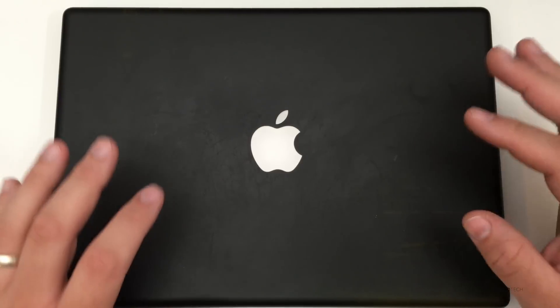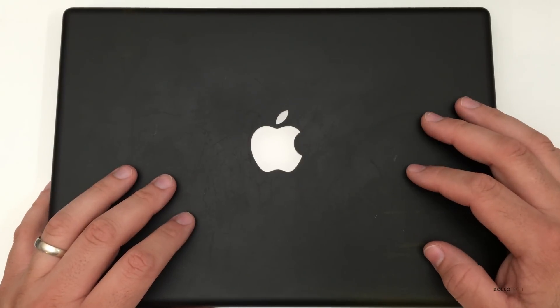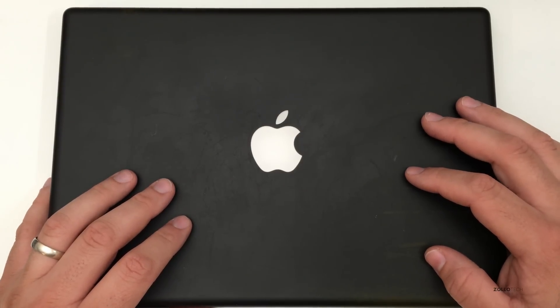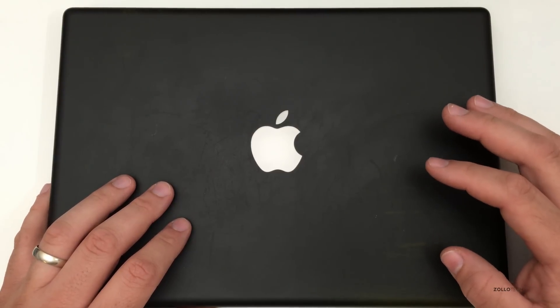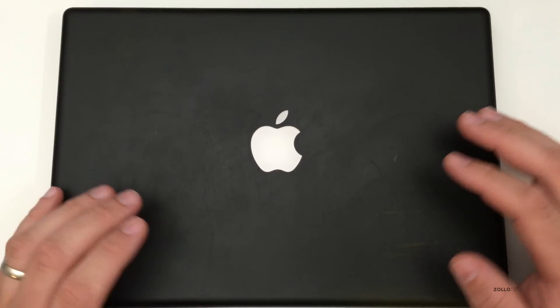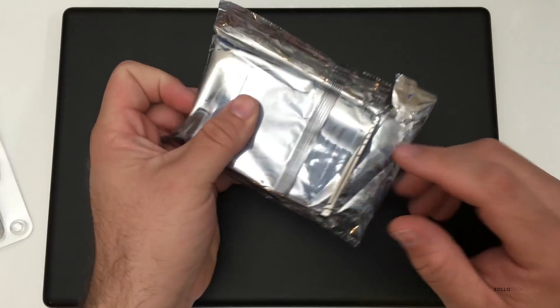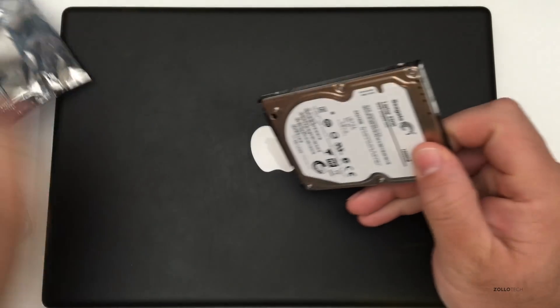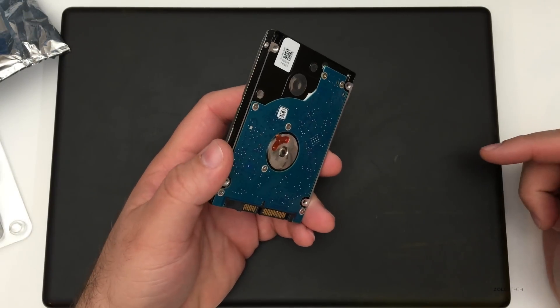This MacBook is still good — this is one of the last polycarbonate MacBooks. This is a 2008 2.4 GHz Core 2 Duo, only has 2 GB of RAM and 256 GB of storage on its hard drive. We're going to give it a little upgrade. I picked up a 1 TB hybrid drive and 4 GB of RAM.